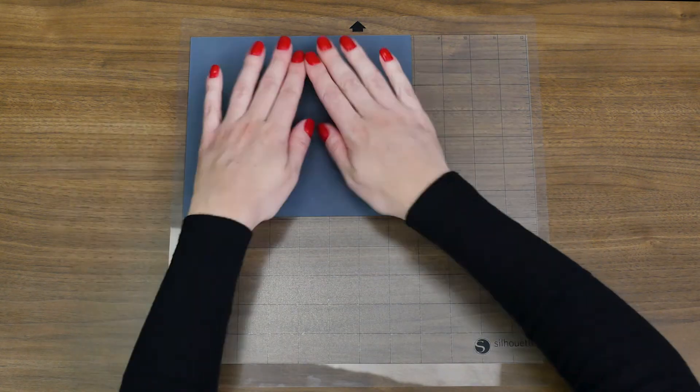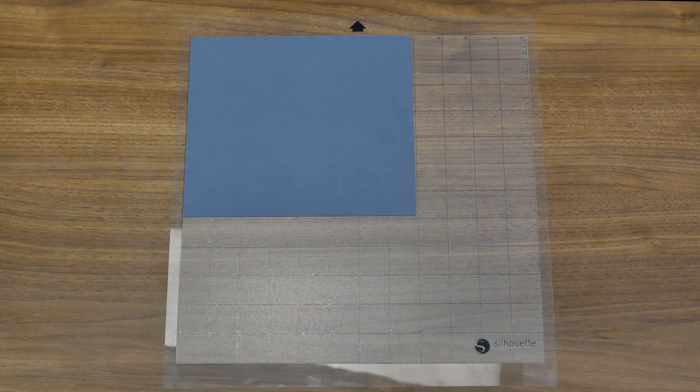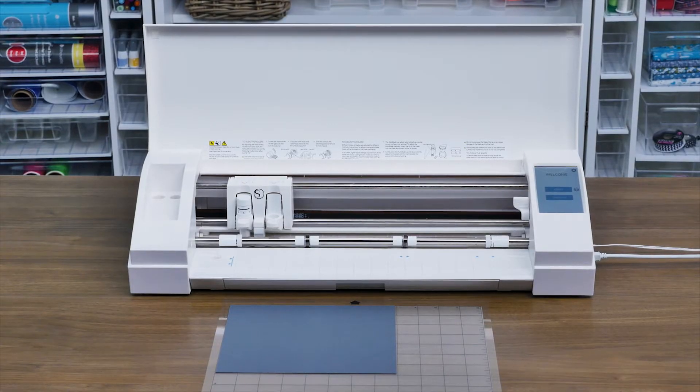In this example, we've chosen cardstock as our material. Please note that your mat may be very sticky when you first remove the liner and may cause your material to adhere strongly to the cutting mat. This is normal. The mat will become less sticky the more it is used.